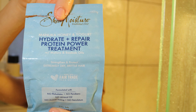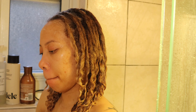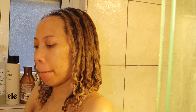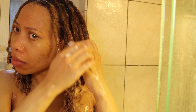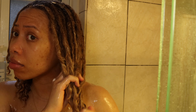This is the Shea Moisture Hydrate and Protein Deep Conditioner Packet with Manuka and Yogurt — it's really, really thick. What I do is emulsify it in my hand first with some water just to make it easier to apply into the hair, especially with locks. You don't really want to apply something super thick because it's hard to rinse out. I'm starting at the ends and working my way up.